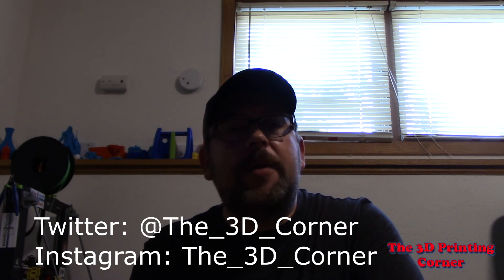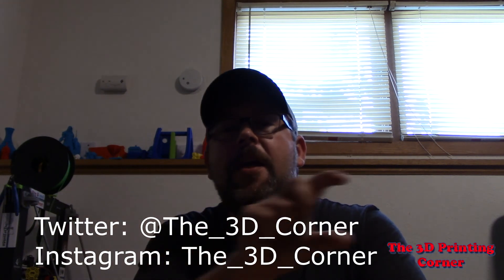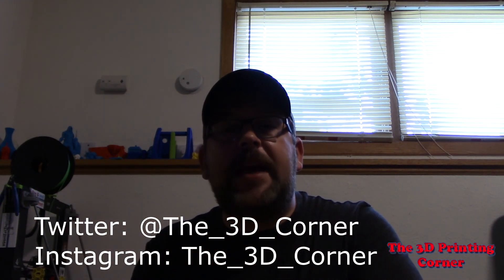If you guys are liking the content, click right here and there's going to be a subscribe button. If you want to know when new videos come out, ring that bell. Otherwise, if you guys just want some insight into what I'm working on here in the corner, or what videos are coming out and just keep up to date on what's going on, follow me on Twitter and Instagram and you'll see updates almost daily.